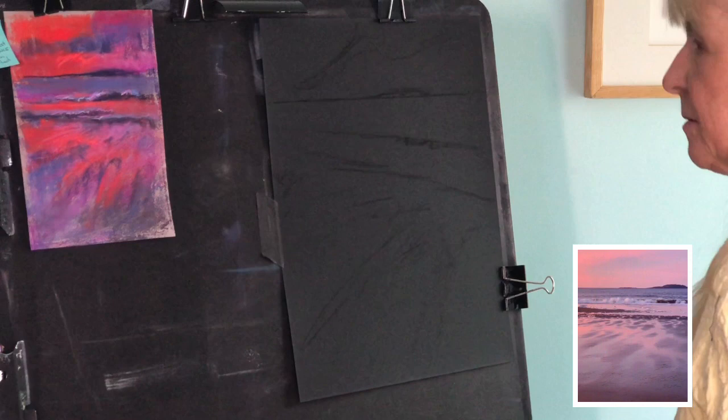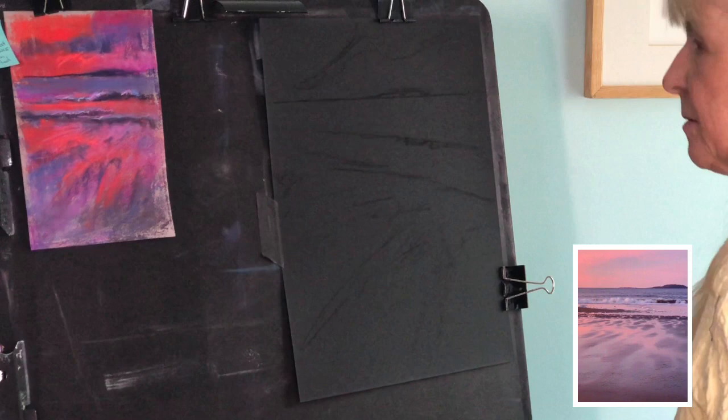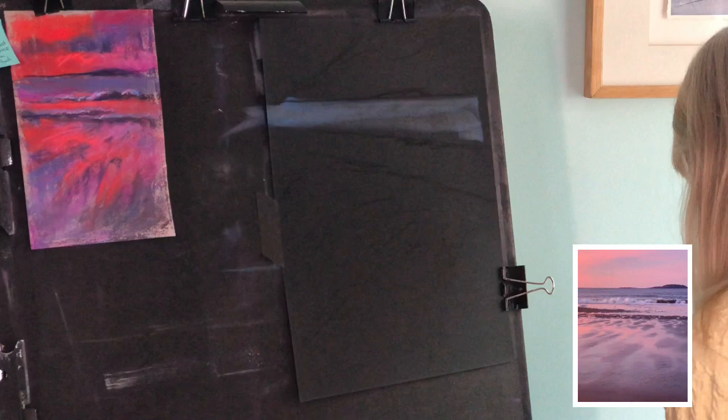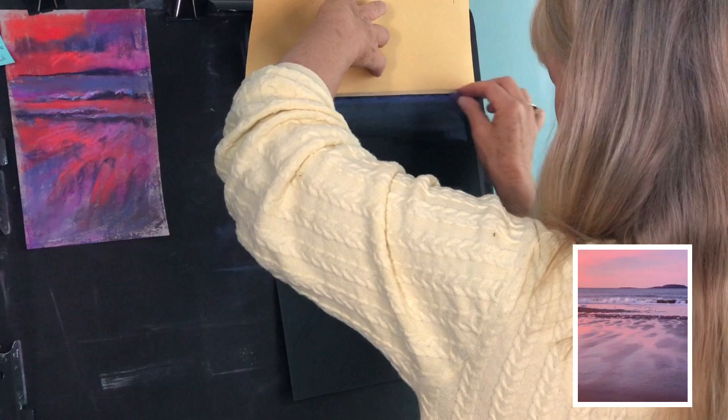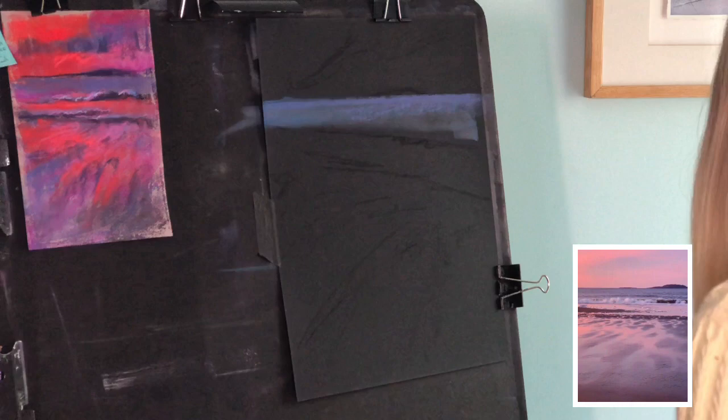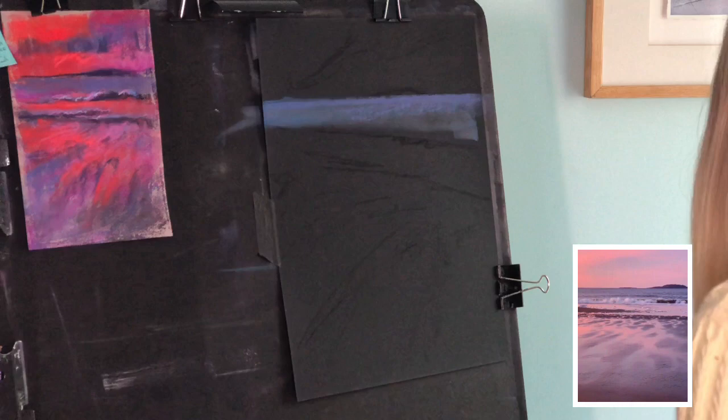As you can see I have laid out the design with vine charcoal. I try to keep in mind the rule of thirds, which is based loosely on the Fibonacci sequence, but also just kind of pushing it a little bit. Here I'm using the edge of the paper to get a nice horizontal clean line on the horizon and blend it in. I find paper works best for that because sometimes rulers are a little too thick and the pastel doesn't go on easily.